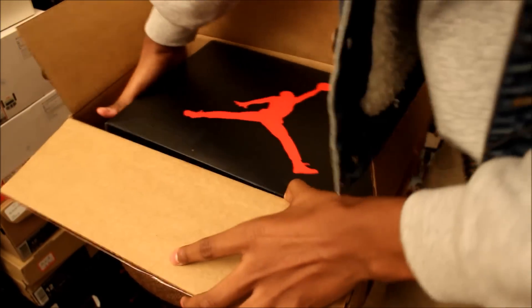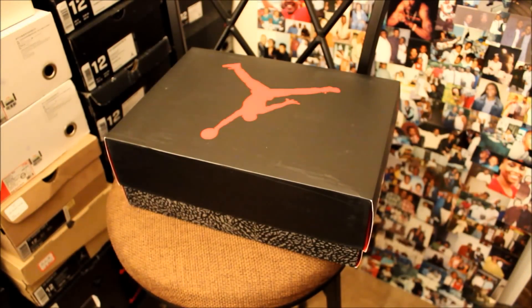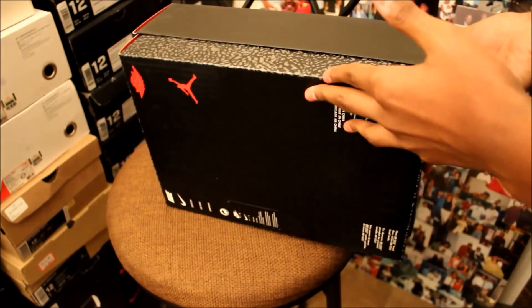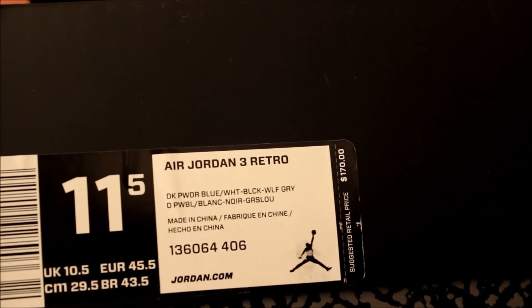Let's take it out the box. The overall condition of the box came in good condition, which is what's expected — if it hadn't come in good condition I definitely would not have been happy about that. On the label it says Air Jordan 3 Retro Dark Powder Blue, White, Black, and Wolf Gray.